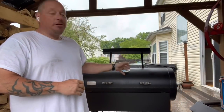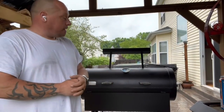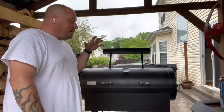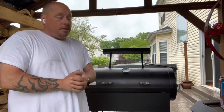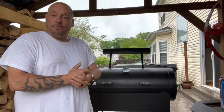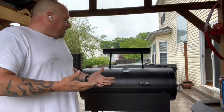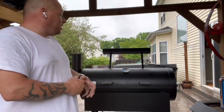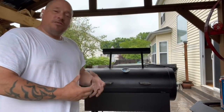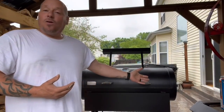I want to see how this thing runs, so I'm going to put it through a couple of different types of paces. I did get some info on it — it's called the Toro. This is a prototype, so what you see may not be what ends up in production. It is planned to be available at Academy Sports from Old Country Barbecue Pits. It's essentially just a tester — give some input, anything like that.